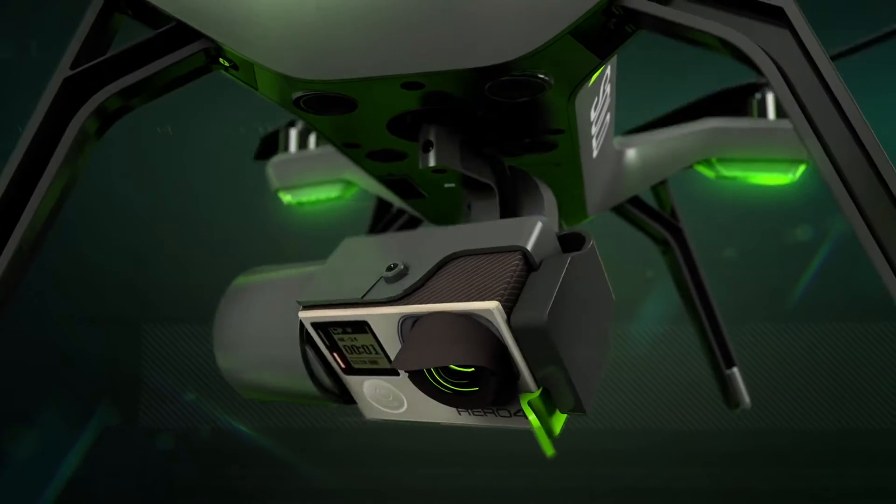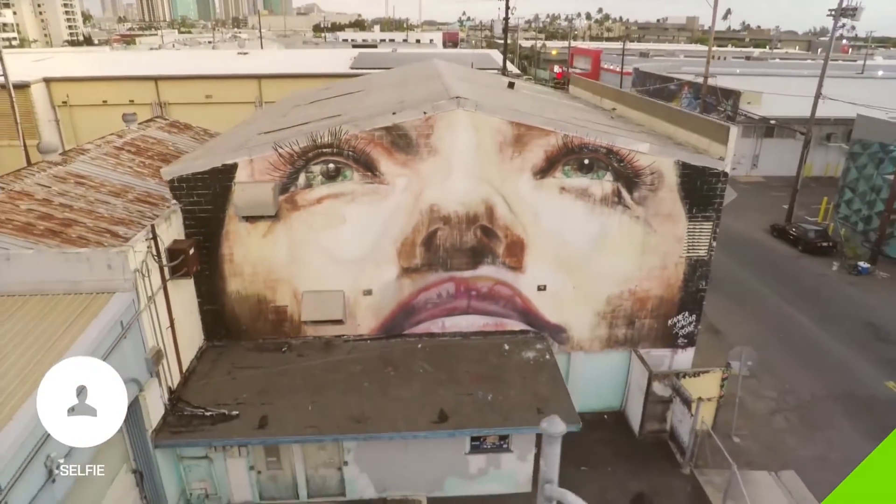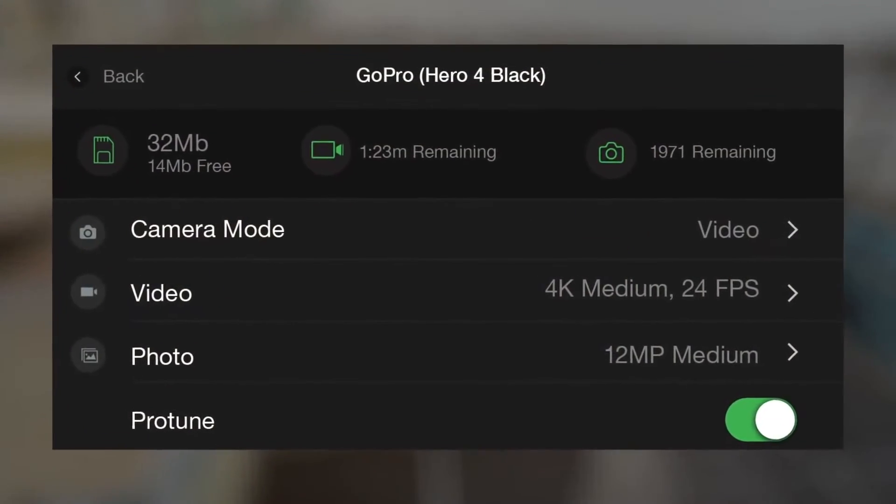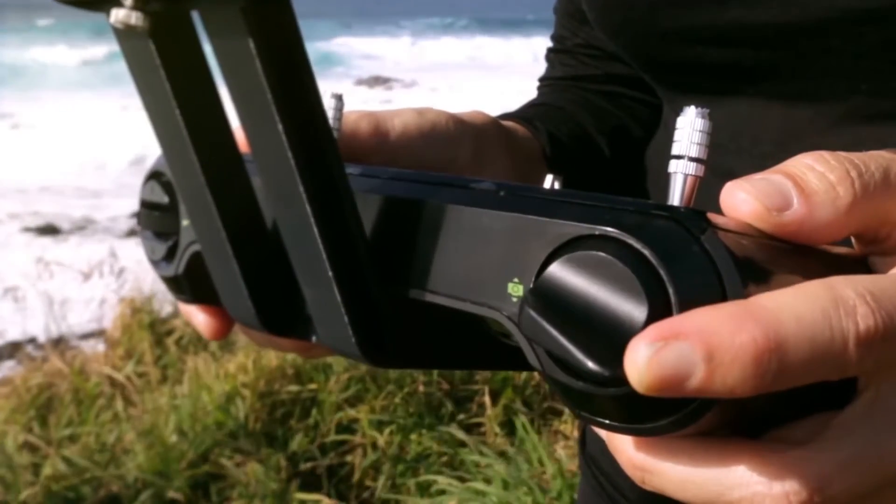We've worked closely with GoPro to make Solo the world's first drone to give you full control of your GoPro through both our mobile app as well as dedicated buttons on Solo's controller.